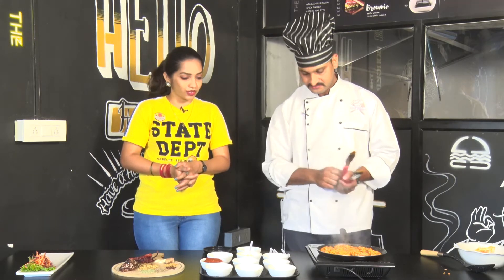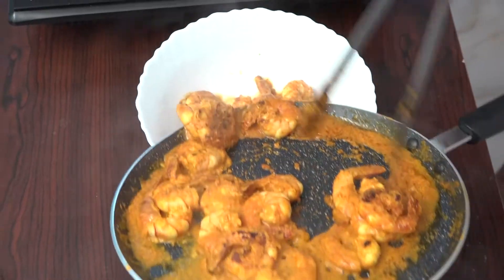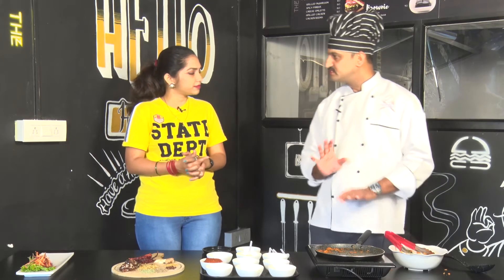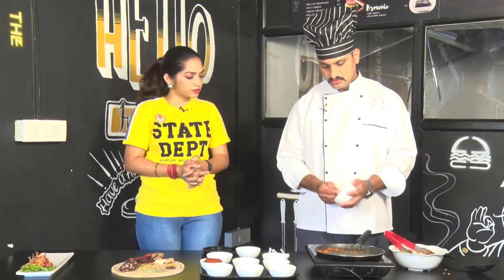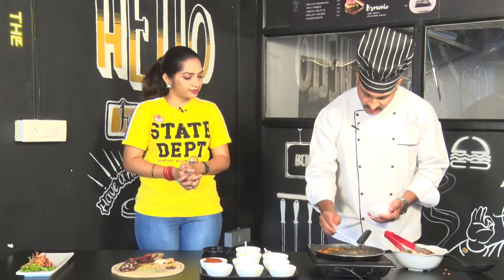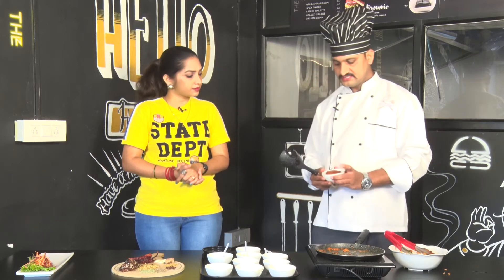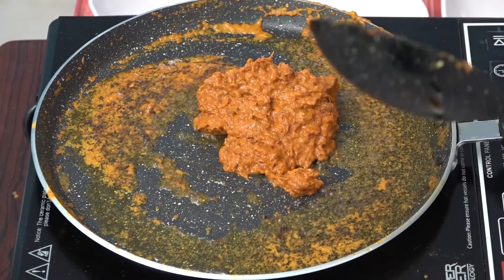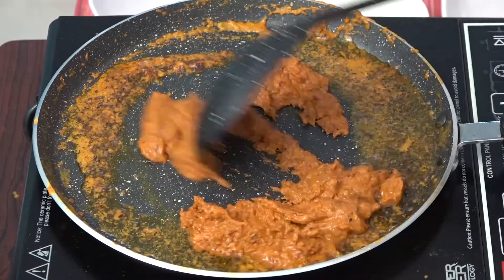The prawns are ready — it takes about 5-6 minutes. The prawns are ready — time-taking. The prawns will be prepared. It has a few flavors for the seafood. The prawns are prepared and we will make a dry roast, so we will transfer the prawns.